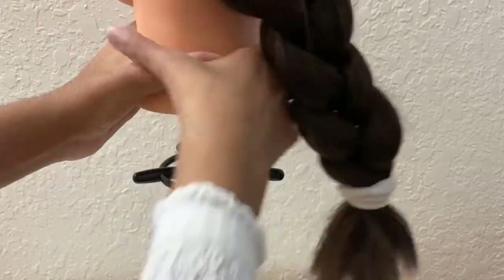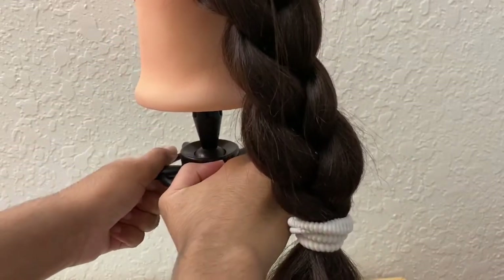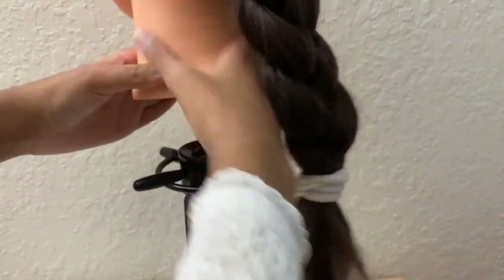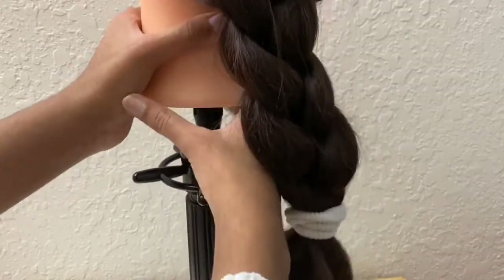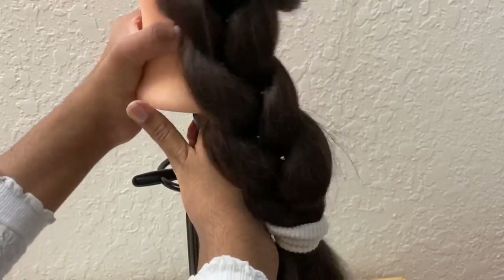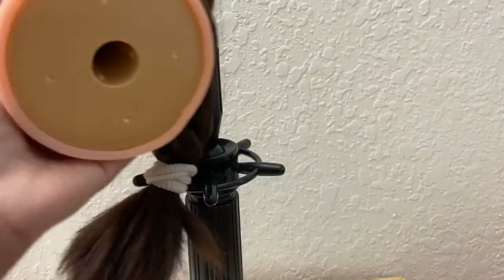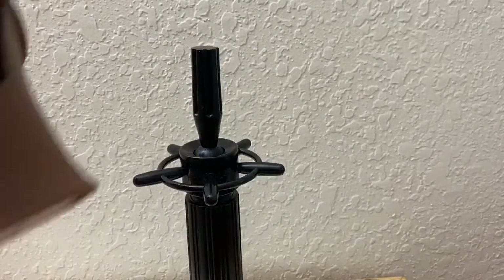The mannequin stand stays in place while I'm moving the head, which is great. I'm just adjusting the knob. Taking it off is easy too. This fits my mannequin really well, so it worked out.